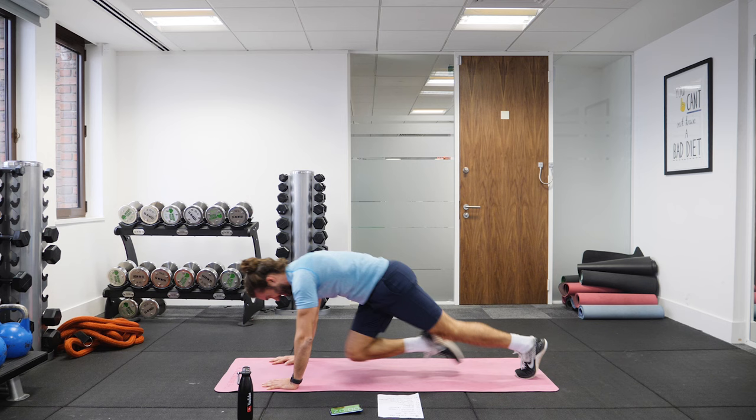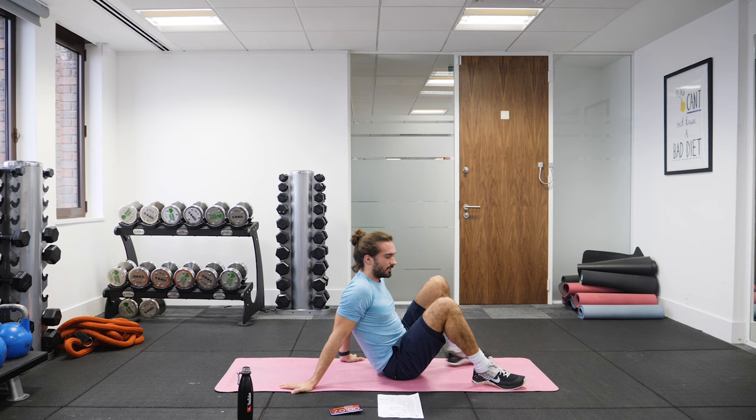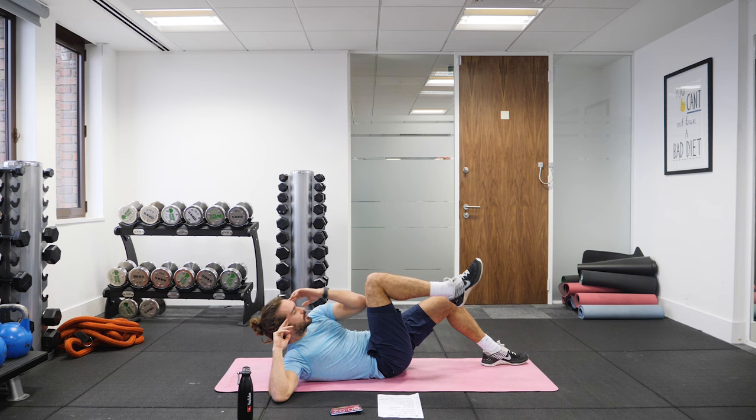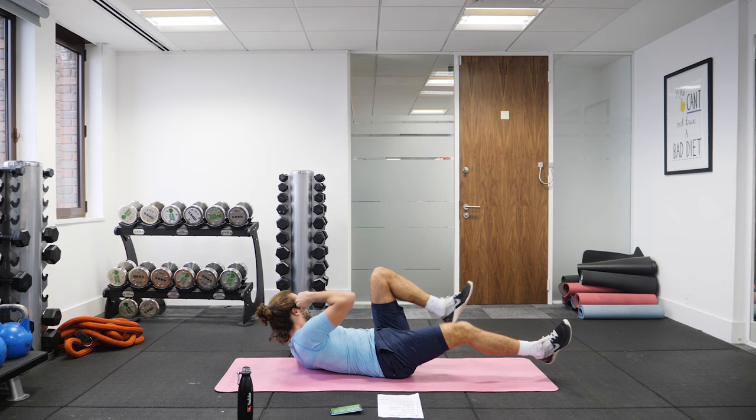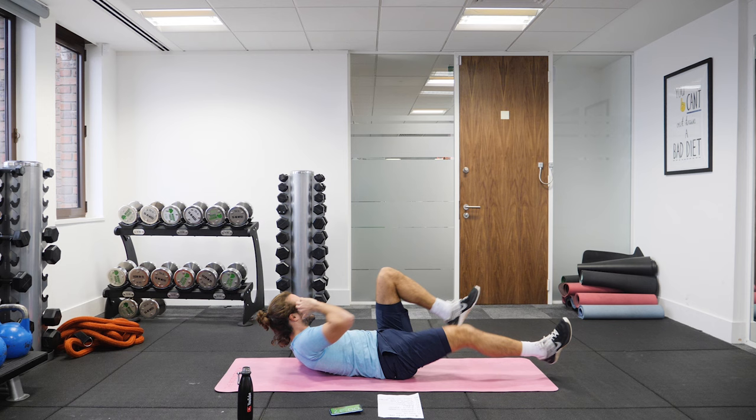10 seconds rest. We're now doing bicycle crunches — two options: either foot stays on the floor, do one at a time, or you go for the full bicycle. So it's twist, elbow to the knee, and kick away. Don't do really fast ones — it's not going to do anything. You've got to control it, feel the twist.